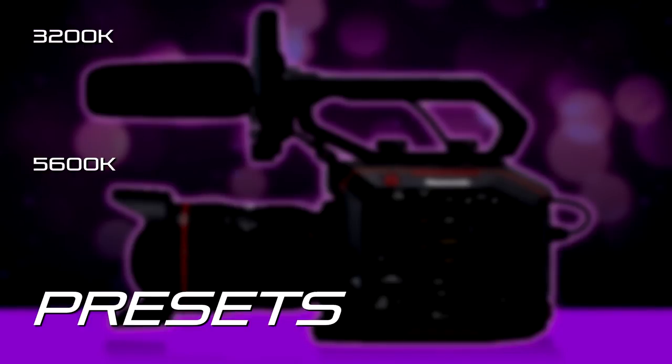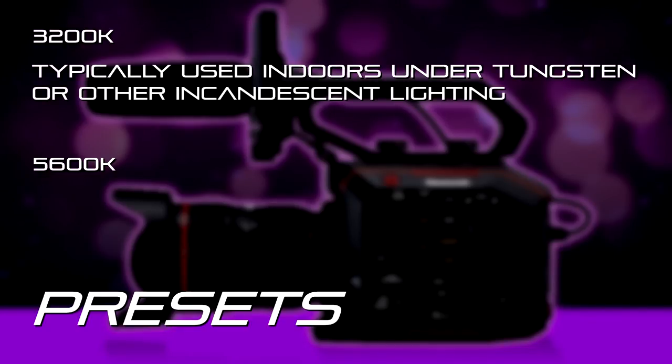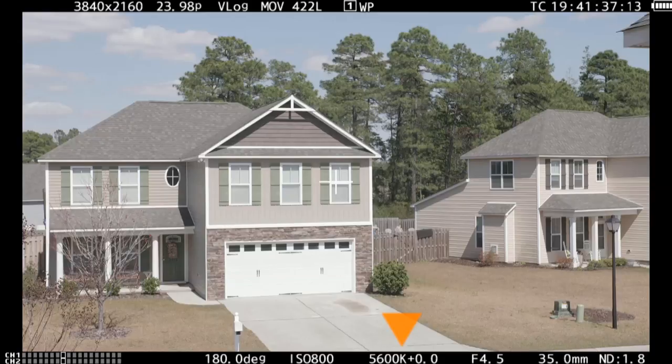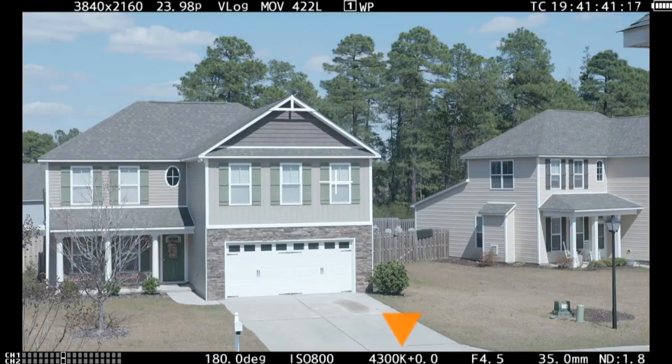The presets are pre-programmed white balance values. On conventional cameras you'll usually find two presets: 3200K and 5600K. You use 3200K for indoor tungsten lighting, shop lights, that kind of thing, and 5600K for daylight or daylight-colored lighting. These presets aren't always very accurate because they require absolutely pure, pristine daylight or a perfect reproduction of it. The EVA includes 3200K and 5600K, plus more presets: a 4300K for mixed lighting, and a 6300K for later in the day or in shadows when the light is a little bluer. When you set the white balance, you choose from a list of those presets.